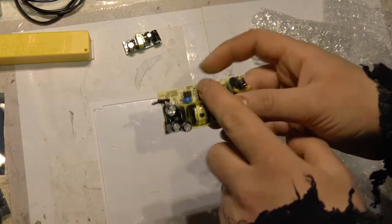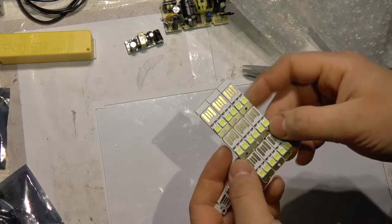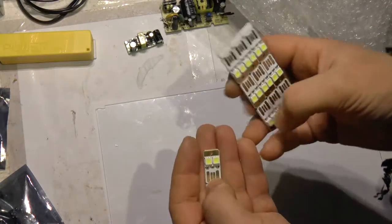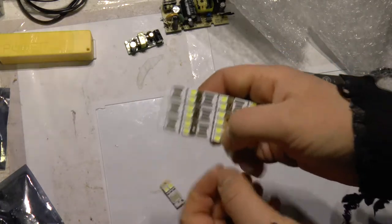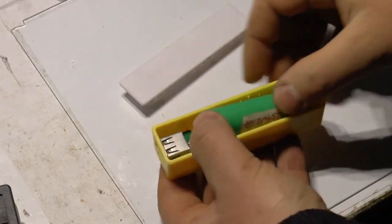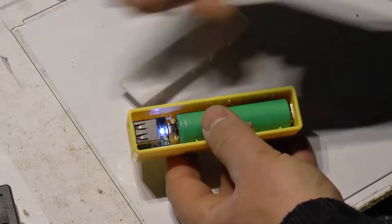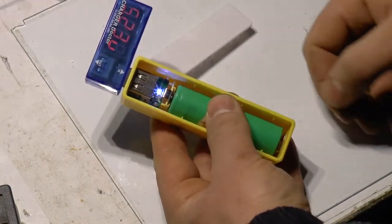5V output. These are USB lights. I have this problem: when I am under the desk connecting something, I cannot see. Blue light is on. Let's see what voltage is.